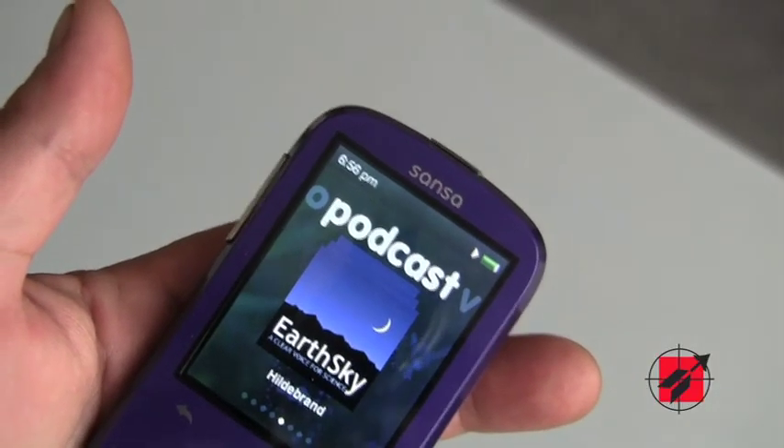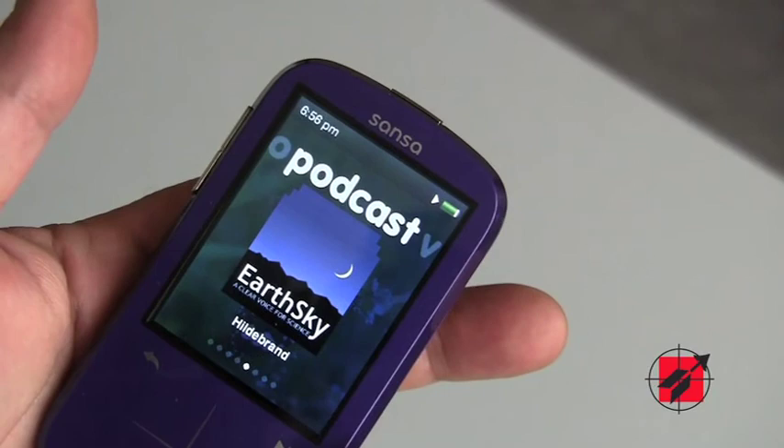It will appeal to a lot of different types of people, including the traditional MP3 enthusiast buyer who is generally a younger buyer, but also children, older people, and moms. It's widely appealing.